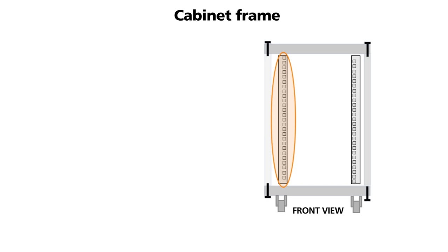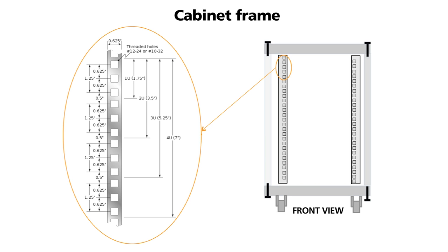The mounting profiles are the main uprights which the equipment bolts to. The mounting profiles have square holes which are designed to take M6 cage nuts. The height of the upright is divided up by a cabinet dimension called a U. A single U is 1.75 inches or 44.45 millimetres. All equipment fitting into a 19 inch cabinet will have a height in U.